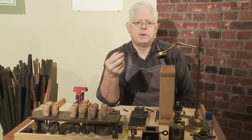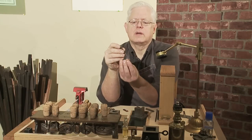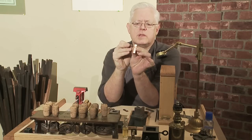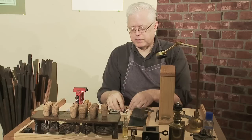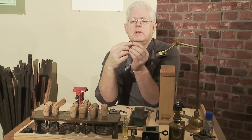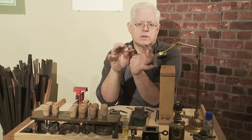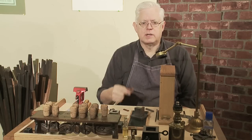For every letter there had to be an original — in this case a steel punch. The punch is driven into copper. It makes an impression in the copper, and this is then filed and made into the matrix. The surface will be level and ready for the mold. So we're going to go through this whole process of making a punch and striking a matrix.